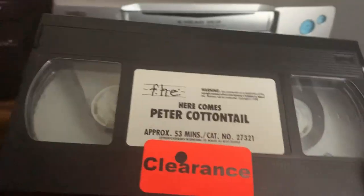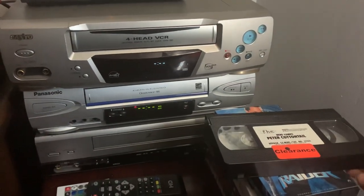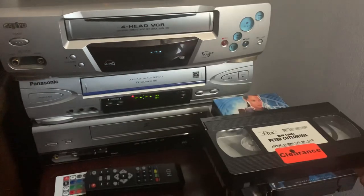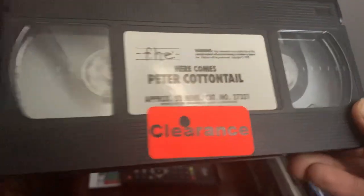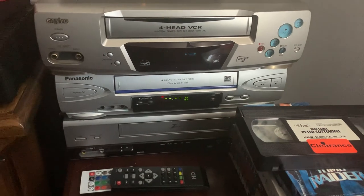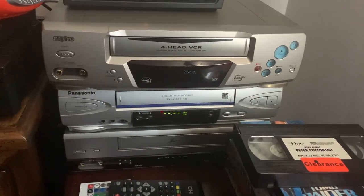Yeah, that'll be it for this video. I hope you guys enjoy the rest of your Easter. That's pretty much it — rare VHS moaning noise, the loudest VHS moaning noise found on the 'Here Comes Peter Cottontail' VHS for this Easter special. Thank you guys for watching. This is AJ — peace.